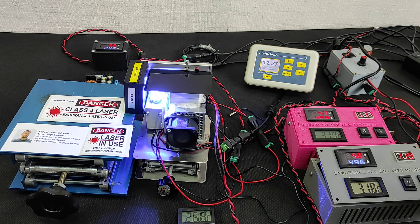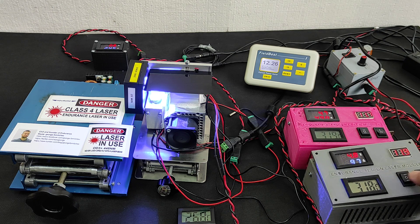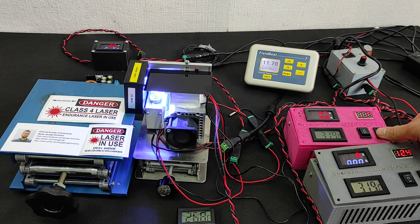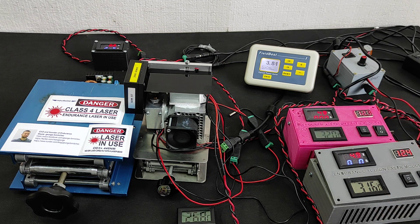Now I'll turn off the laser and you will see how quickly the temperature will go down. You see TEC cooling works pretty good — it makes it colder. Hope you like this video guys — add comments below. Bye-bye.